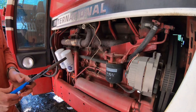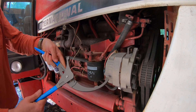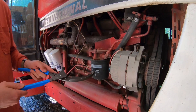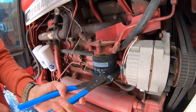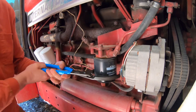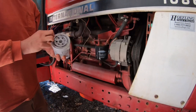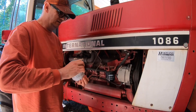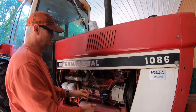Some of the filters on this big International were very difficult to get off and some came right off, so we're hoping for the latter. I've got my big channel locks that I bought after doing the other filters on this tractor. It's right-to-tighten but being upside down makes it hard to tell — there we go, it's going to come right off. I'll take the plastic off the new filter and have it ready to go on as soon as the old one comes off.